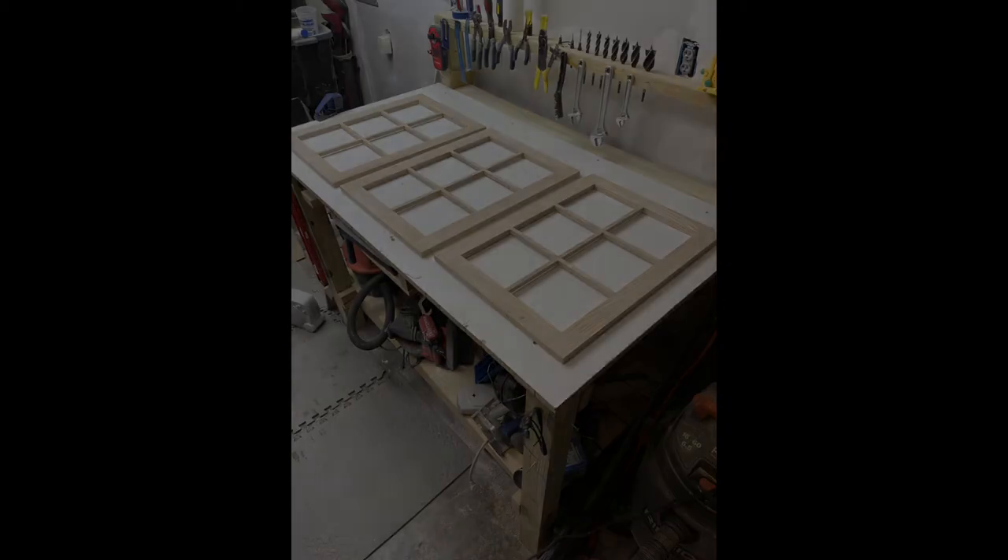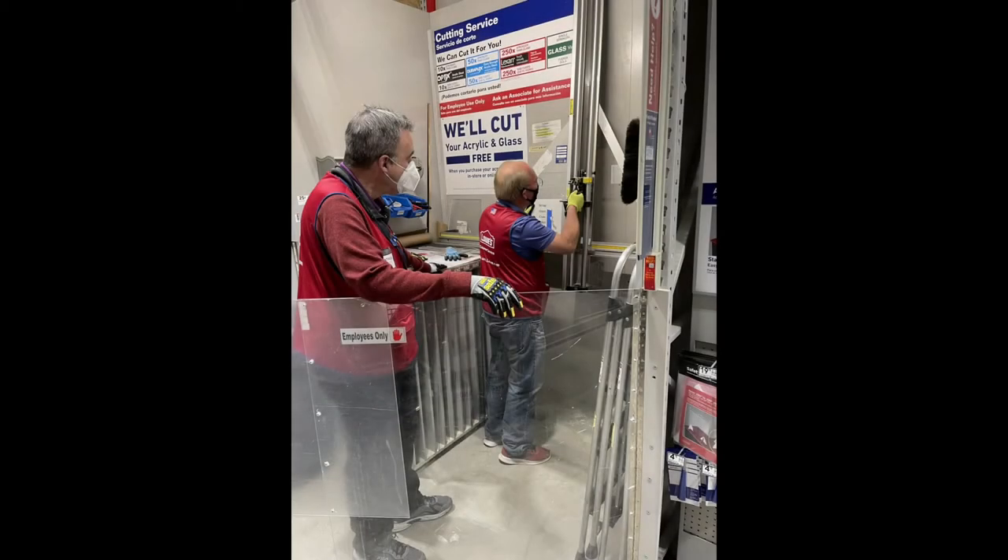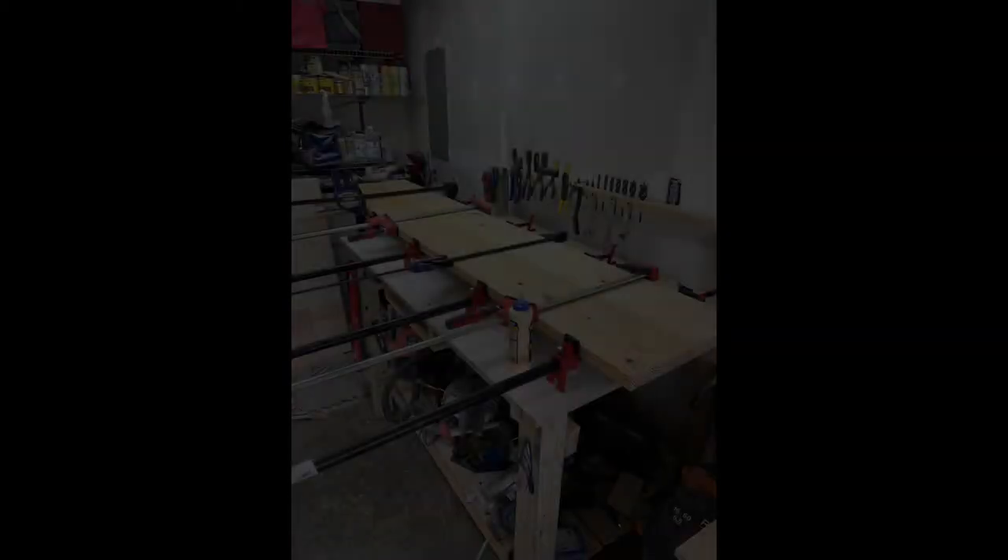It turns out you can actually go to Lowe's and they'll cut a piece of glass to the exact dimensions you need. These two guys wound up breaking the piece of glass, so they waited until the glass expert was in and had them ready for me the next day.